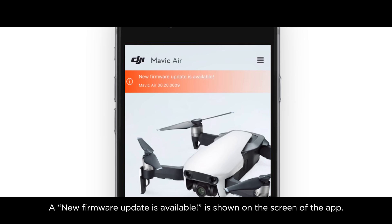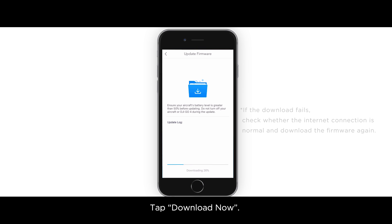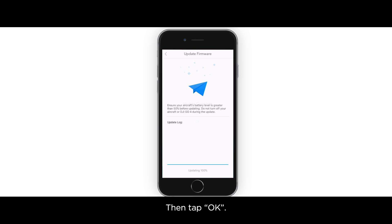As shown on the screen of the app, tap the prompt to go to the aircraft firmware download screen. Tap download now. Do not power off the aircraft or remote controller, or exit DJI GO 4 during the update. Once updated, an update complete prompt will be shown. Then tap OK.